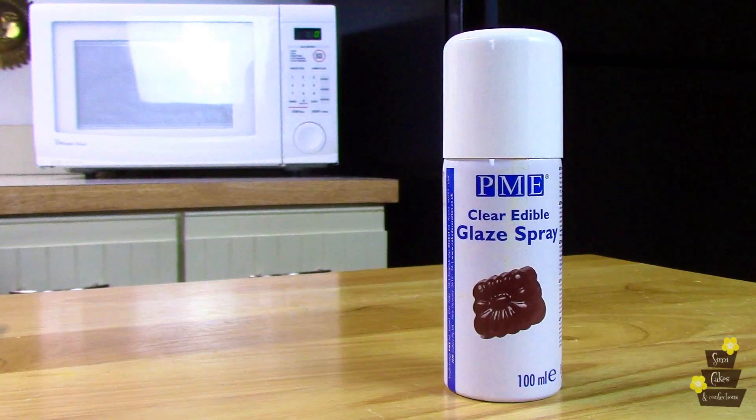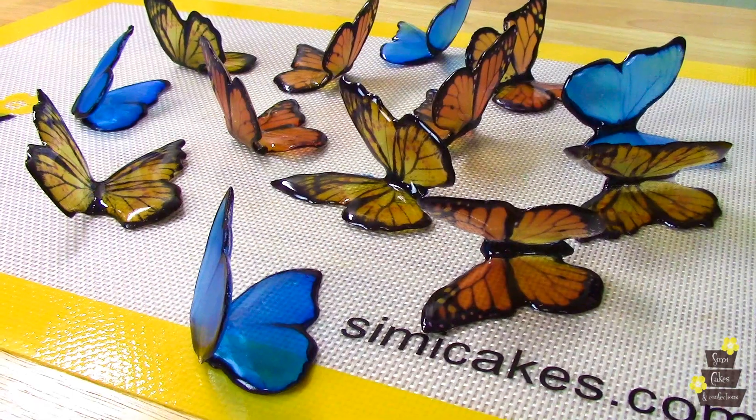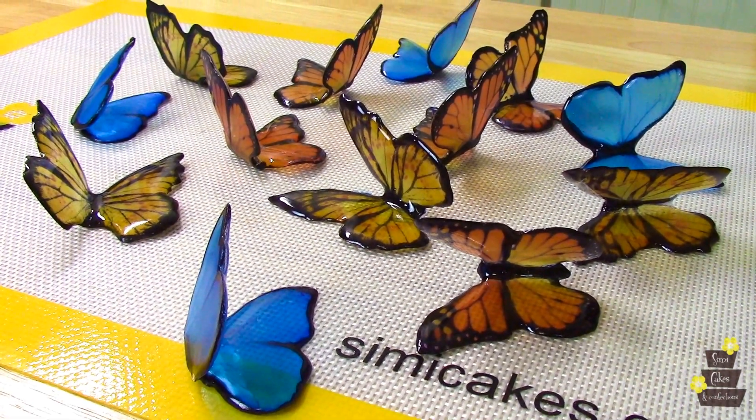I do this from the back because it's see-through, so it's going to soften the black so it's not quite so harsh. Before I put the butterflies on my cake, I am going to spray them with a clear edible glaze, and what that's going to do is lock out all of the moisture and humidity that might be in the air, and keep my pieces shiny and keep them from getting sticky or cloudy.